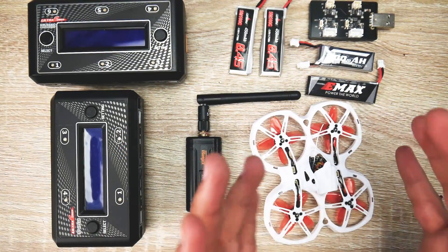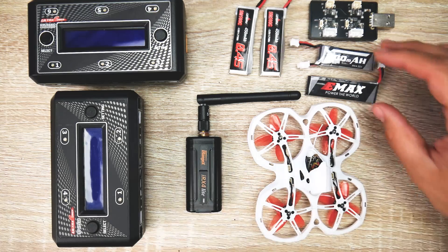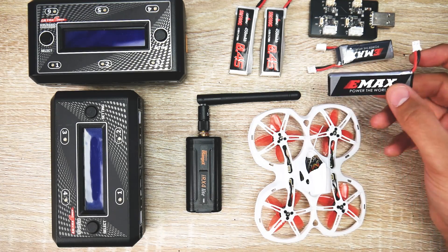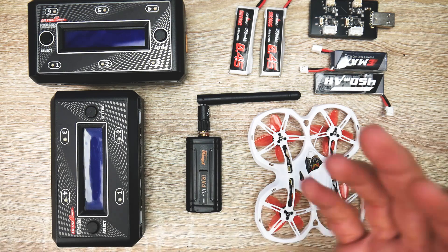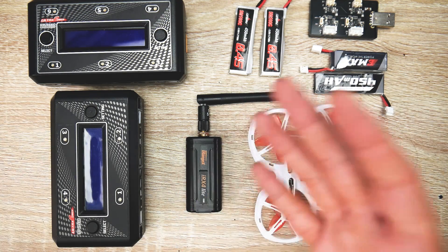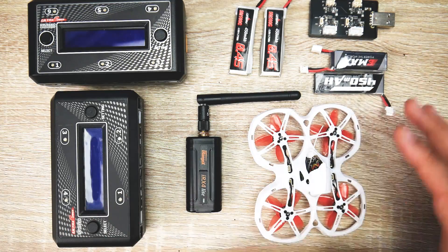We're going to cover a couple things: the overall new design and what the benefits are, the batteries and what you should really use, and some of the things they provide you with — and also some things I'd highly recommend on the side, which are compatible with a lot of other things if you're getting into this type of size.